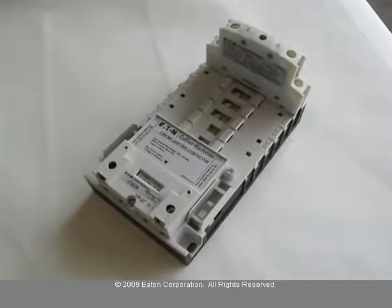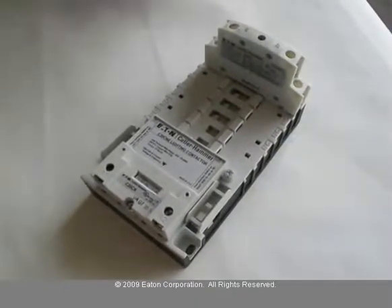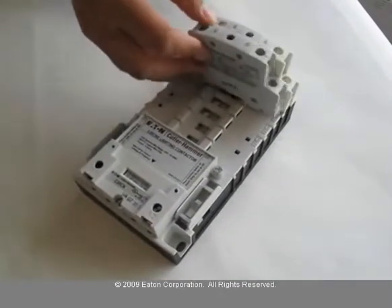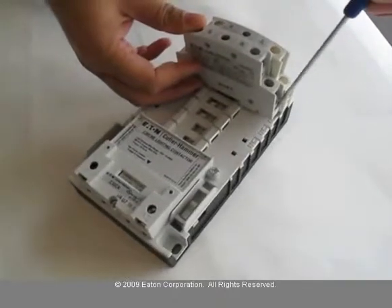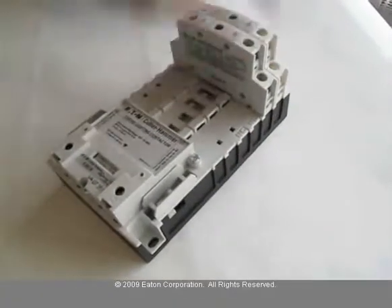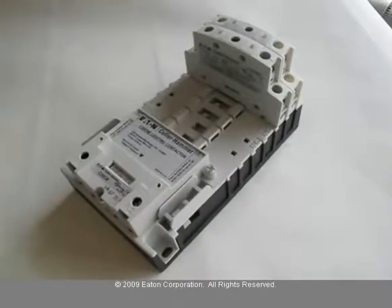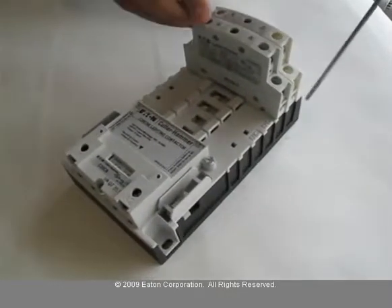The modular design of the C30CN allows customers to add power pole contacts relatively easily. To install a power pole contact, pull on the tab, and this way you can install additional contacts as necessary.